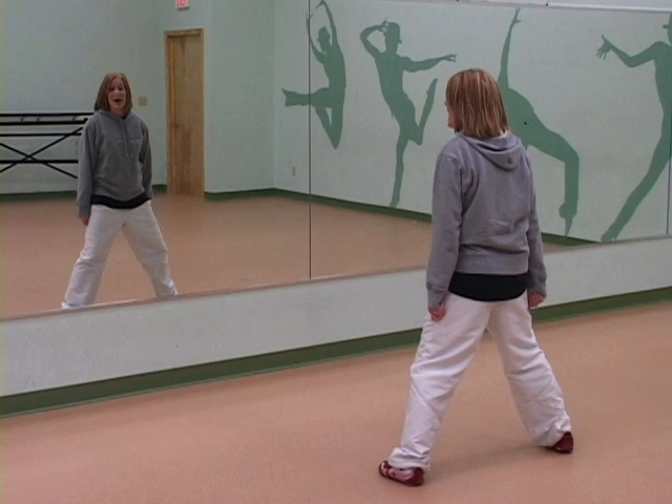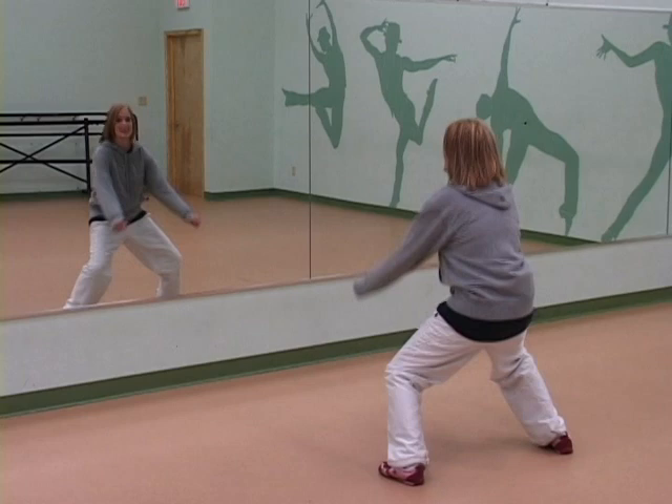Let's speed it up. Here we go — ready, 5, 6, 7, 8. So 1, 2, 3, 4, 5, 6, 7, 8.